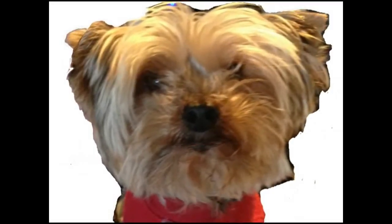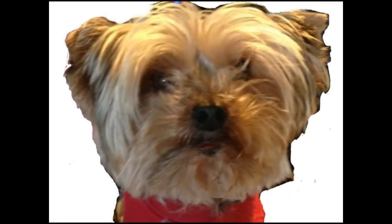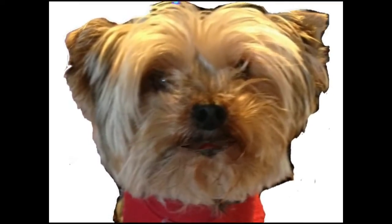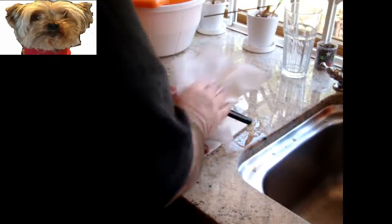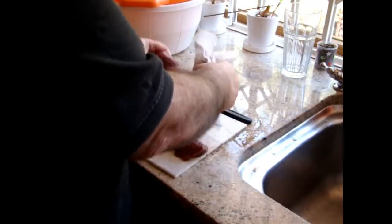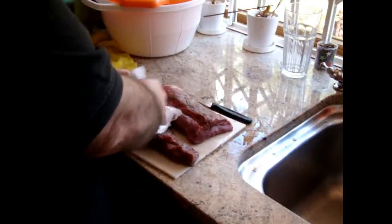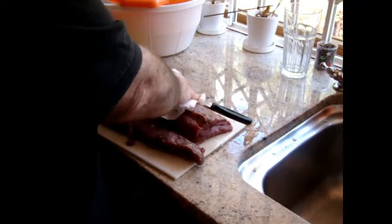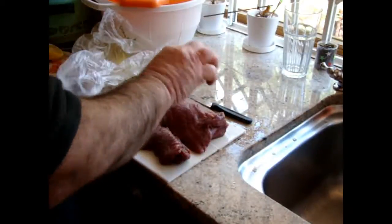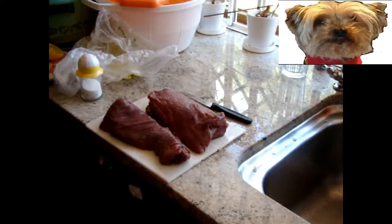Hi everybody, me Pitsy and African meat will show you how we do sous vide beef tenderloin. Pat dry the tenderloin, then add salt and black pepper.